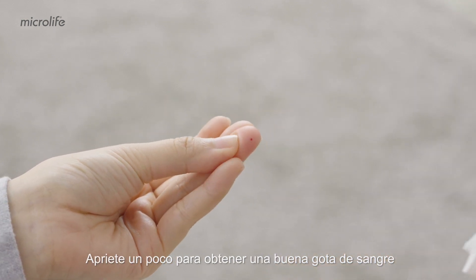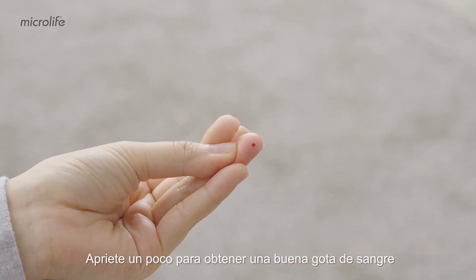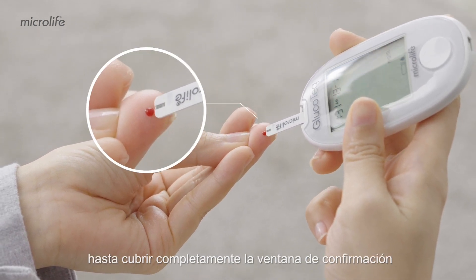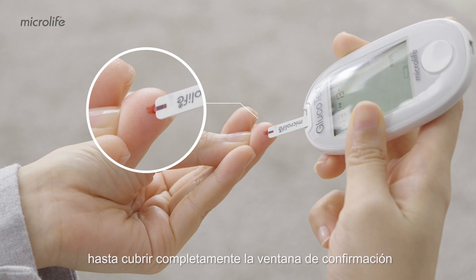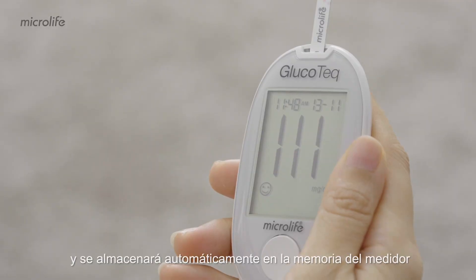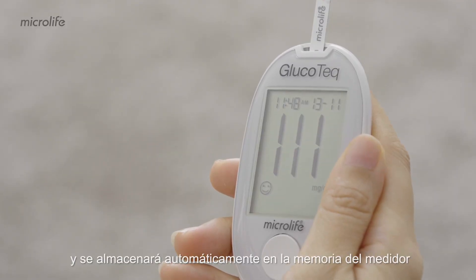Give a little squeeze to get a good drop of blood. Apply blood to the absorbent channel until the confirmation window is completely covered. The result appears in 5 seconds with a date and time, and it will automatically be stored in the meter memory.